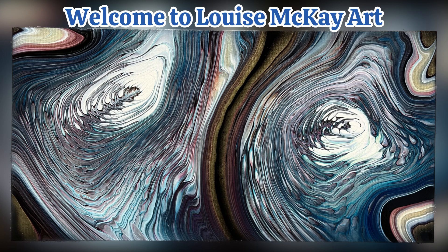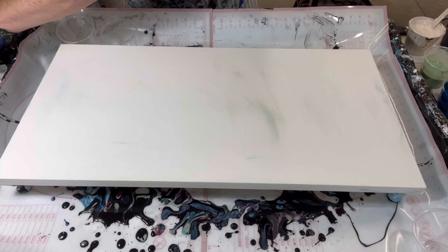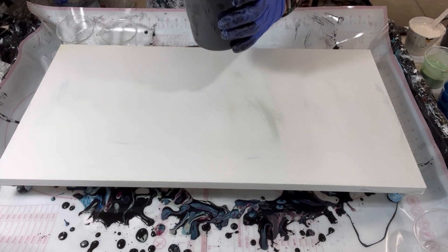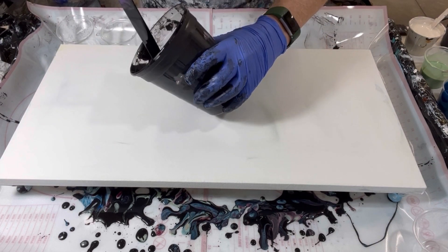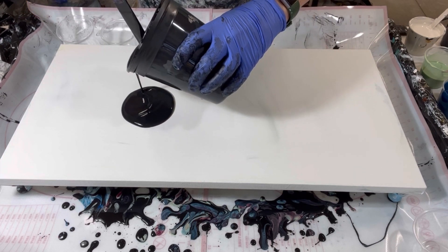Hi everyone, it's Louise with Louise McHair and welcome to my channel. I'm going to be diving in and this is going to be a double ring pour on a 12 by 24. I'm just recording this for posterity — I don't know if I will be using this video at all. It's a repurposed canvas.